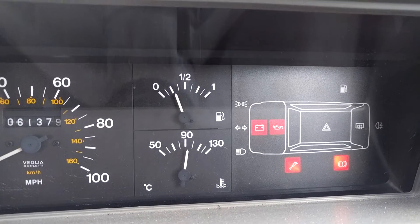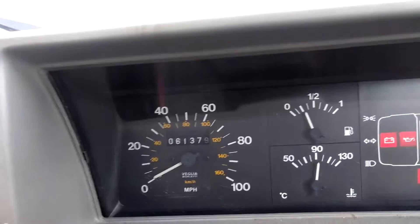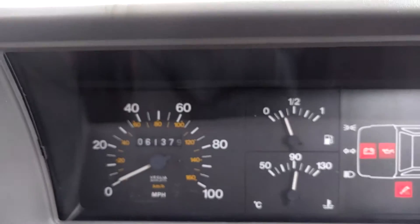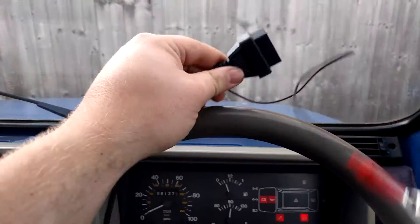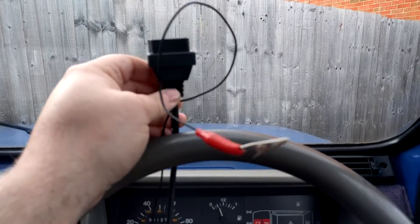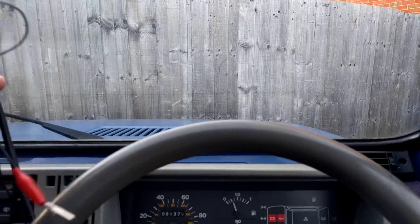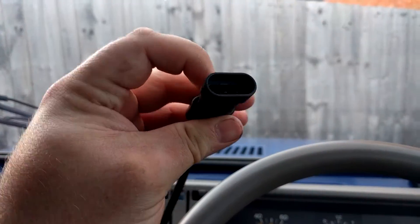We're going to need two bits of equipment for this. The first piece of equipment is a Fiat OBD — it's a Fiat three-pin connector.